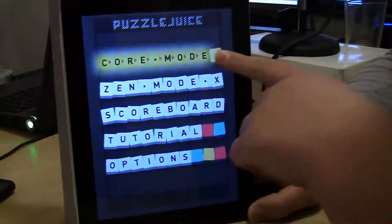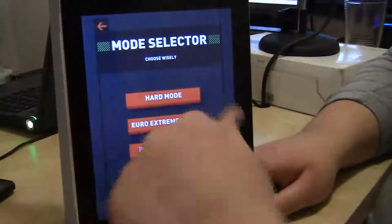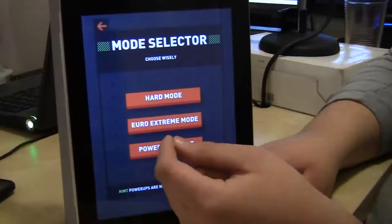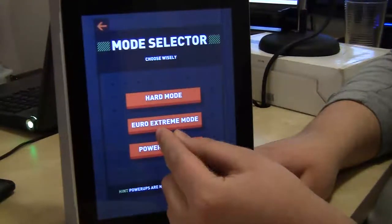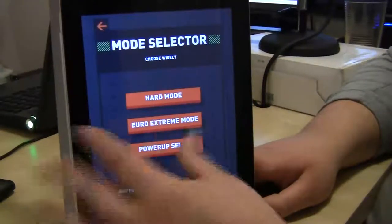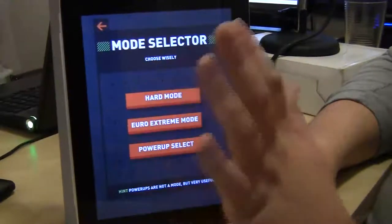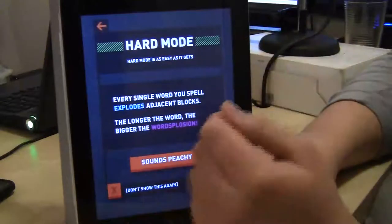So let's go into core mode, just the regular mode. Start a new game. You got hard mode, which is just the regular mode. Euro extreme mode, which is much more difficult — the blocks are bigger, more regular Tetris blocks, and then you also have to get at least five-letter words to make the blowing up of the words better. You'll see this when we start playing. And then you have power-ups and other things that I haven't gotten into yet. So hard mode is as easy as it gets.